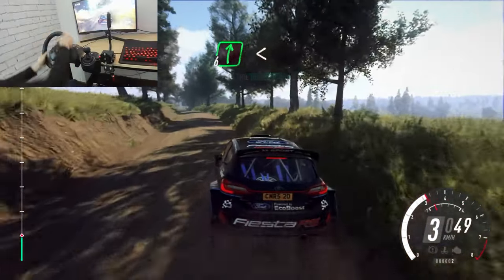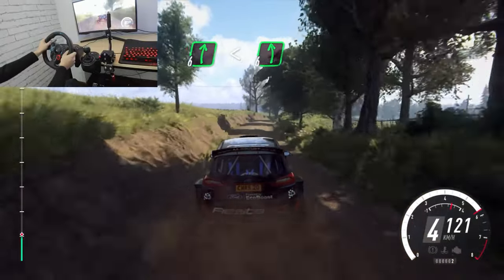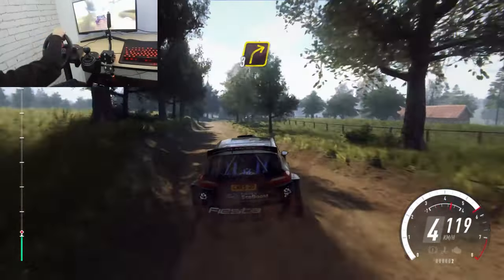6 right over crest, opens extra, extra long into slow. 6 left long of a bump. Into 3 right of a crest, bump.